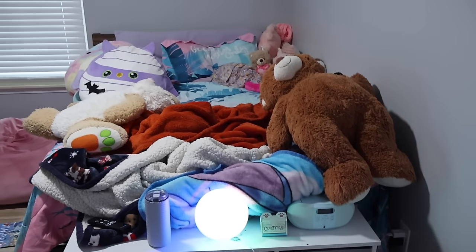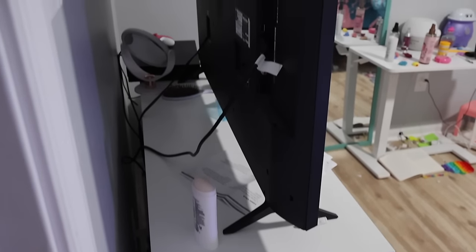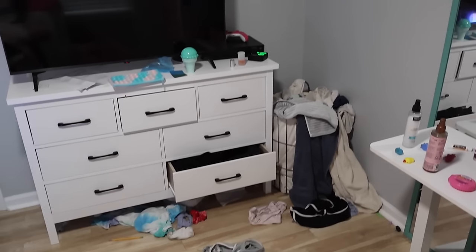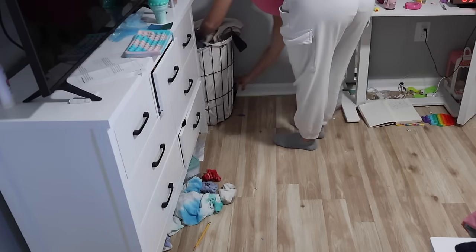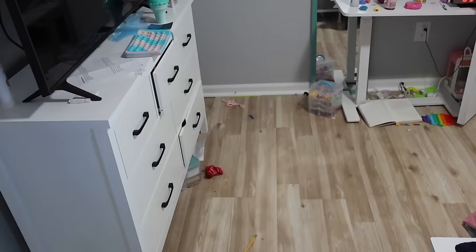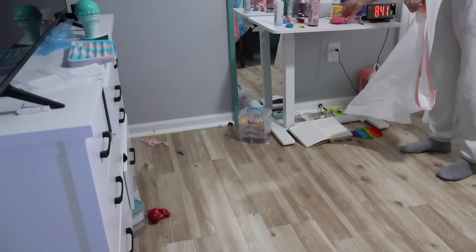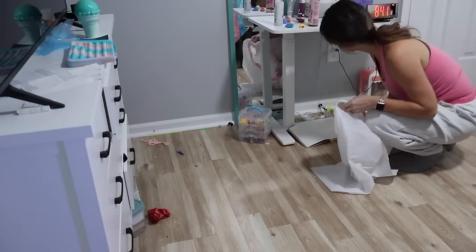Hey guys, welcome back to my channel and welcome to my messy kid's room clean with me. Plus we're also going to be tackling my garage. Once again, I needed to declutter all the boxes, and at the very end I'm going to share a delicious homemade hamburger helper that is healthy but also so good. Before we jump into it, I first off wanted to thank every single one of y'all for being here and watching my channel.